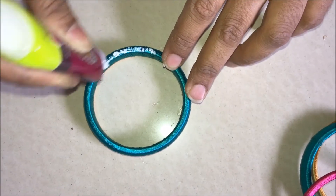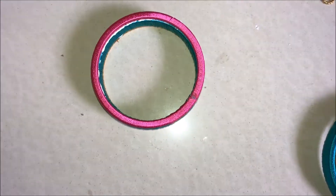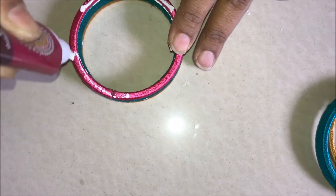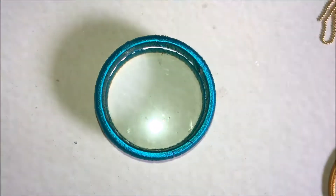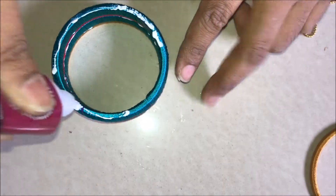Glue the green color bangle over it. Again apply a thick coat of glue on the green color bangle and stick the pink color bangle over it. Again apply a thick coat of glue on the pink color bangle and stick the green color bangle over it. Again apply a thick coat of glue on the green color bangle and stick the golden color bangle over it.